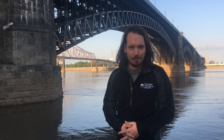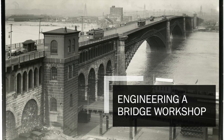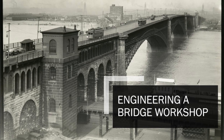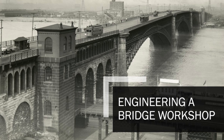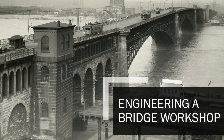Hi, I'm Ryan Deloge from the Missouri History Museum, and today we're celebrating the 200th birthday of James Eads. James Eads was really famous in his lifetime, but if you know his name today, it's probably because of the bridge that's behind me, the Eads Bridge. Today we're going to learn a little bit more about James Eads and the Eads Bridge through the Engineering a Bridge Workshop, which is part of our May Homeschool Day here at the Missouri History Museum, entitled Boats and Bridges.